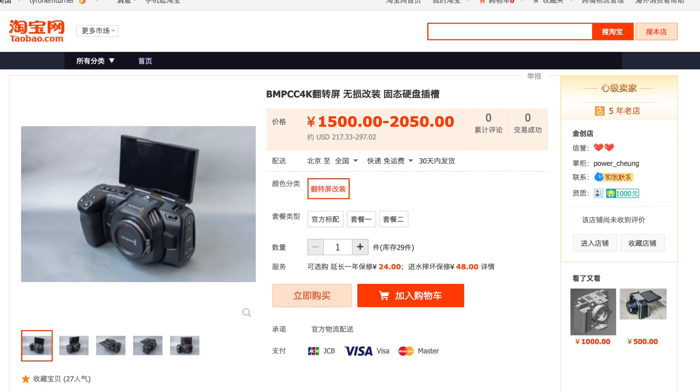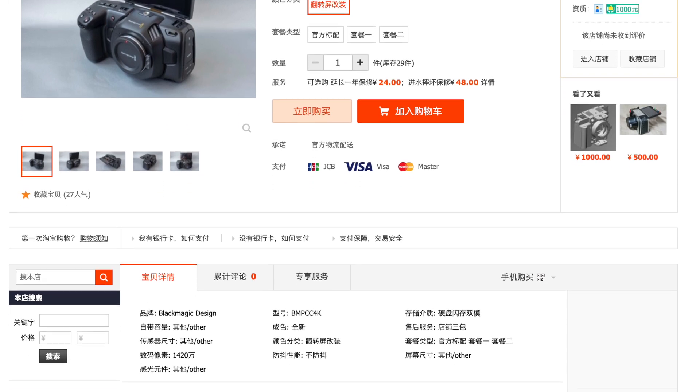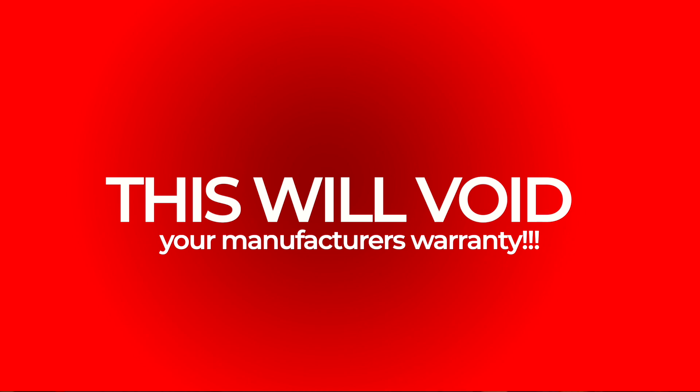There are some details to it. I had to do some digging and searching, and I found it. However, there are some things you need to know before you decide to go this route, both good and bad. I found a manufacturer on a site called Tabio — it's more of a Chinese eBay or Alibaba — and they do custom flip-up screens for the Blackmagic Pocket Cinema Camera. It's around 300 bucks, but you have to send your camera to them. Shipping to China is not the fastest thing in the world, but they claim they can have it done within three business days and shipped back to you. They also claim that this modification is not destructive and does not damage the camera in any way — in fact, you can go back to a stock setting if needed.